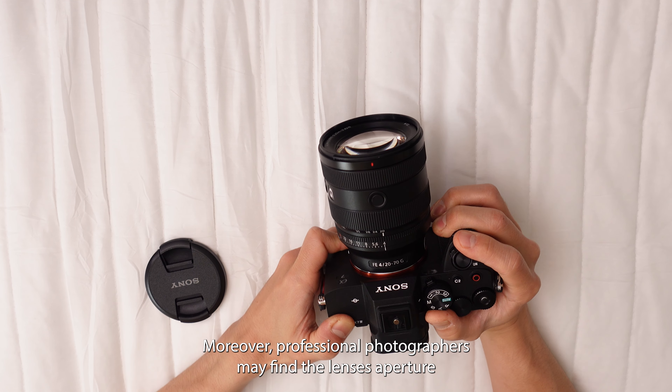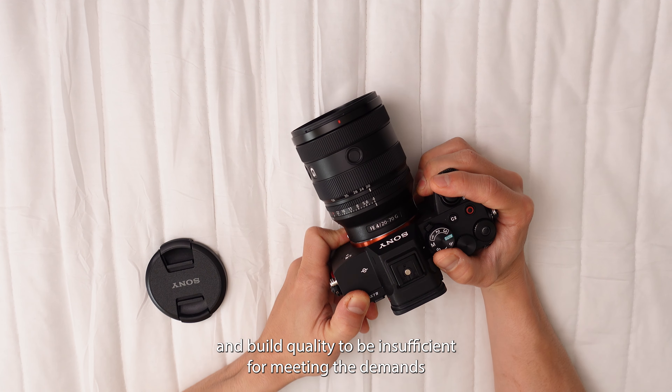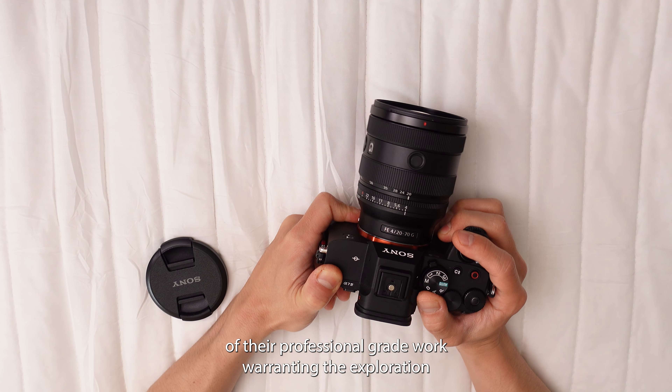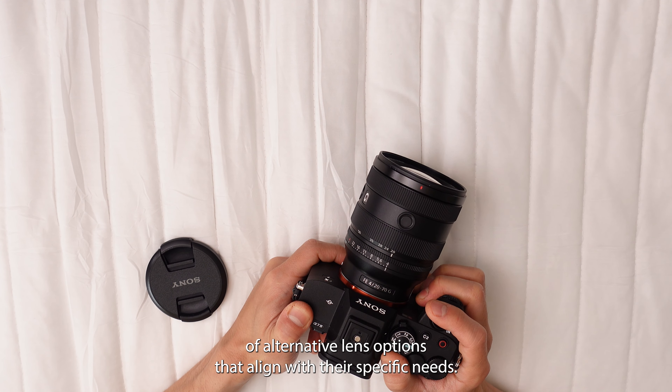Moreover, professional photographers may find the lens's aperture and build quality to be insufficient for meeting the demands of their professional-grade work, warranting the exploration of alternative lens options that align with their specific needs.